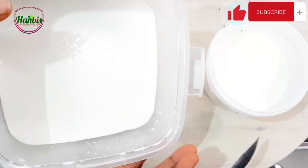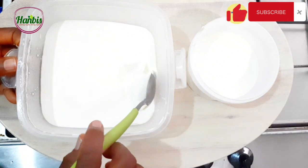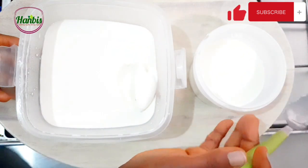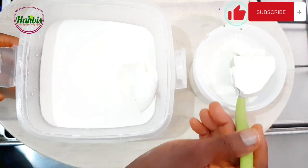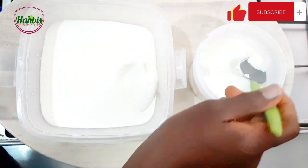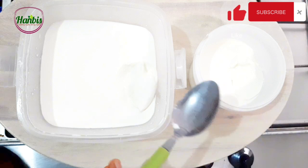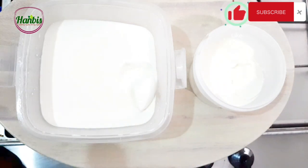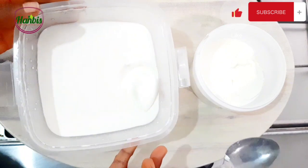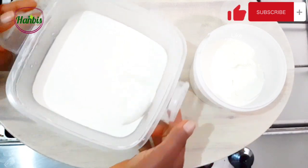This is the one I made with my previous batch of yogurt — it's really firm. And this is the one I made with the starter culture I made from scratch using lime. I'm going to have a taste now. Hmm, it tastes good — tangy! Hmm, this tastes very good as well. It's tangy but milder than this one, but they both taste good.